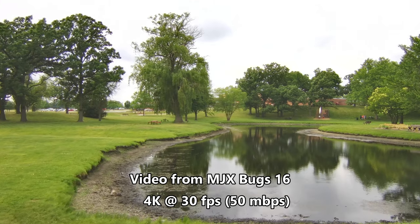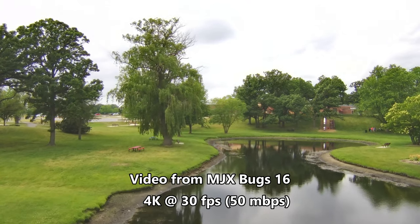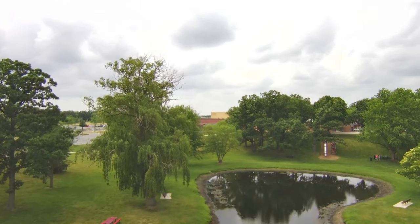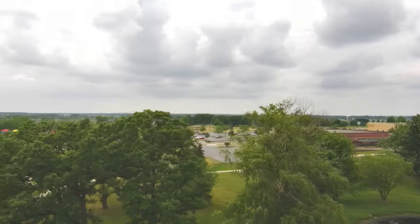So in the end, the SJRC F7 misses the mark, and I would absolutely go with the MJX Bugs 16 Pro instead. It also has a 3-axis gimbal — not professional grade, but still hands-down better than this. So that's my take. What do you think about the SJRC F7 — am I off base? Let me know in the comments below. What would you get if you had $240 to spend — this, or something else?